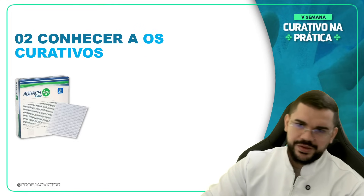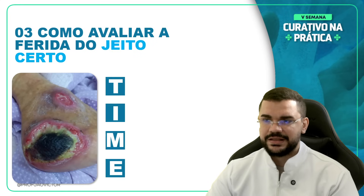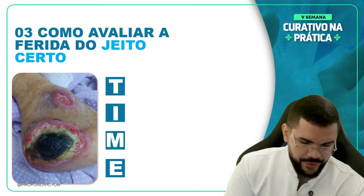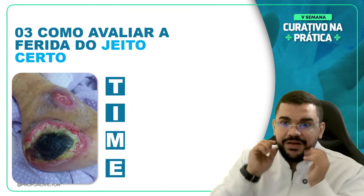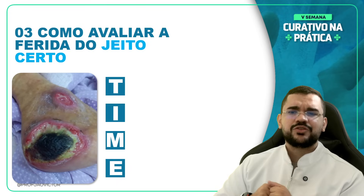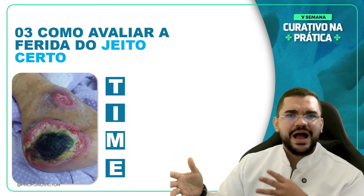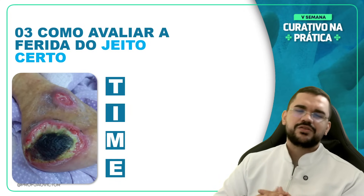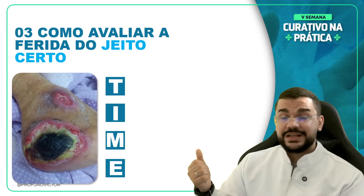Temos que ter um método certo para avaliar a ferida. O que não pode é você olhar para a ferida e ficar perdido, sem saber o passo a passo. Isso acontecia com enfermeiros na era 2000 — todos tinham dificuldade de avaliar a ferida, não sabiam o básico. E aí surgiu o método TIME — também chamado de TIMES, DIMES, entre outros nomes. Vou te mostrar que esse método simples já ajudou profissionais a ter resultados.